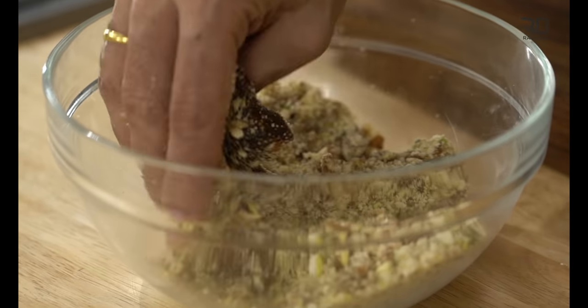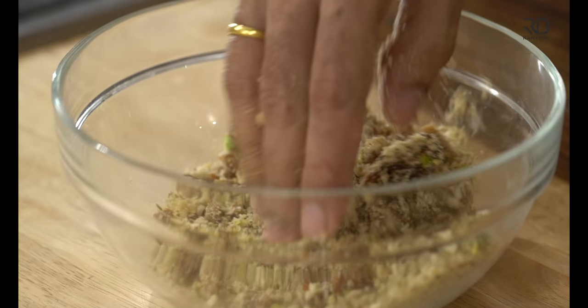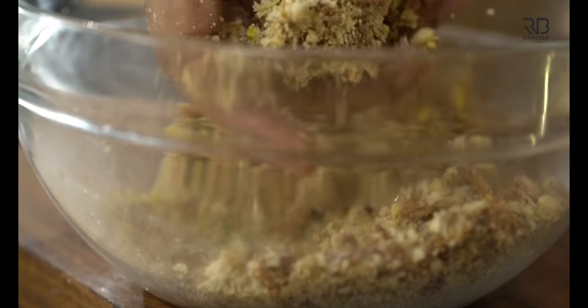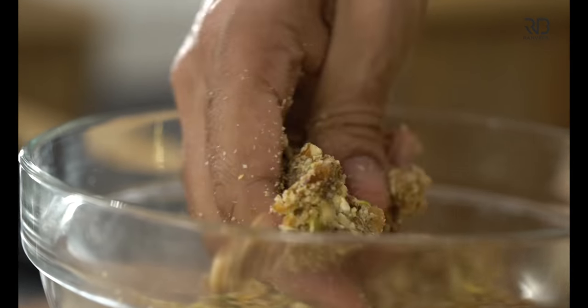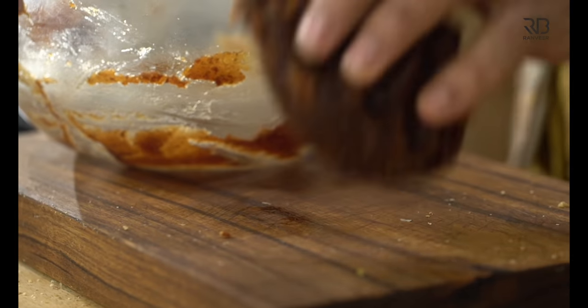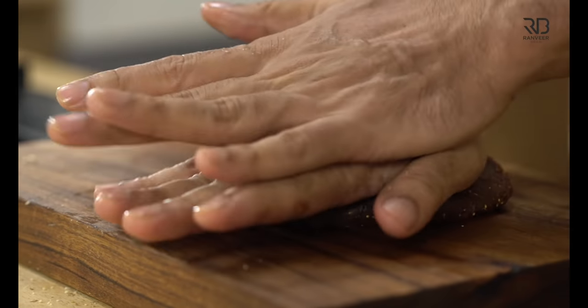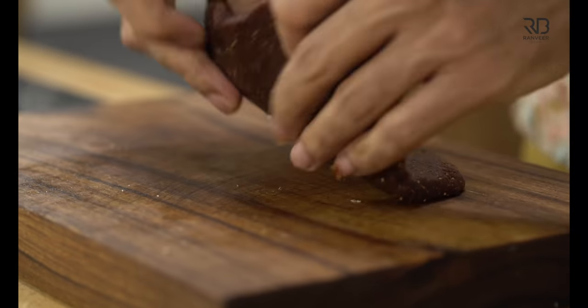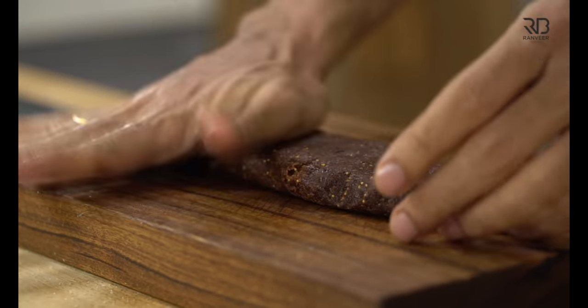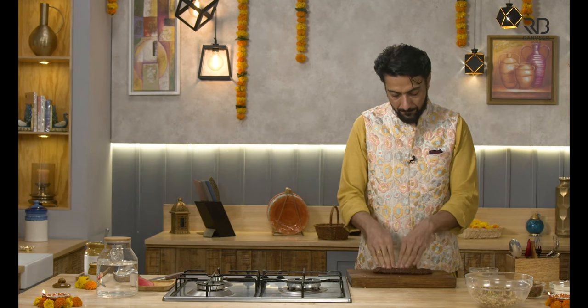Take a little bit and put it in the filling. We will make a plate and put the filling on it. Now put the filling in it and roll it up. We are going to add the filling and roll it.